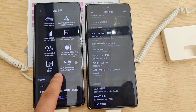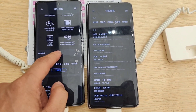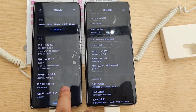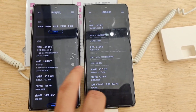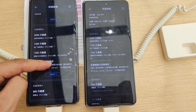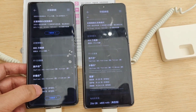For the Mate X3, it uses the Snapdragon 8 Plus Gen 1, a 4G processor. But for the Mate X5, it uses the Kirin 9000S, which is 7nm — so this is the biggest difference between the two devices. About the battery, it's the same: 5060mAh, with 66W wired charging, 50W wireless charging, and 7.5W reverse wireless charging.